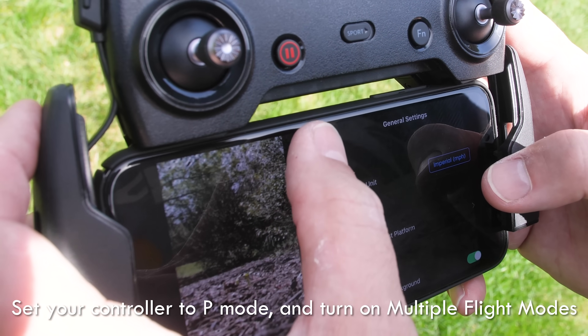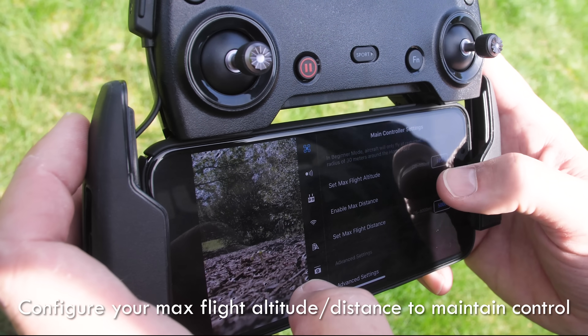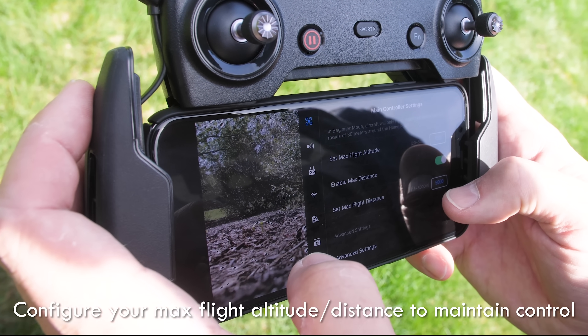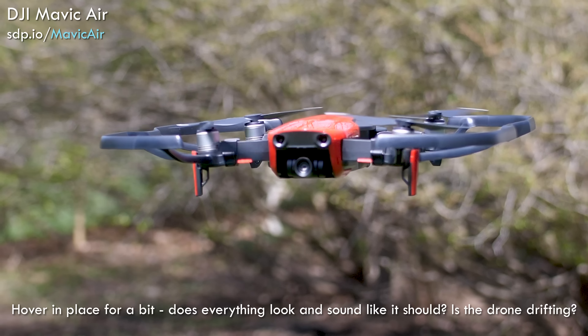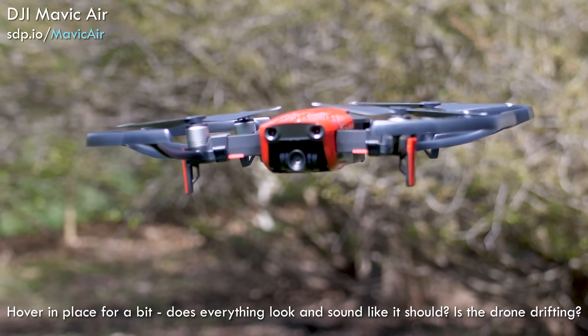Set your controller to P mode and turn on multiple flight modes. Make sure that your max flight altitude is set correctly and if it can help, enable a max distance so that you don't fly too far away accidentally. Set your return to home altitude to just higher than trees or buildings around you. After you take off, hover in place and make sure everything looks and sounds good.